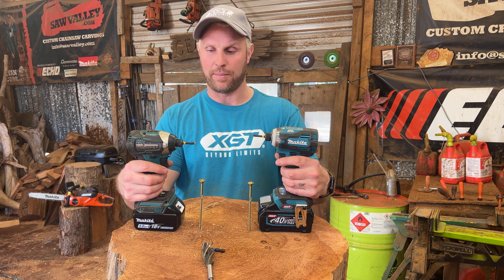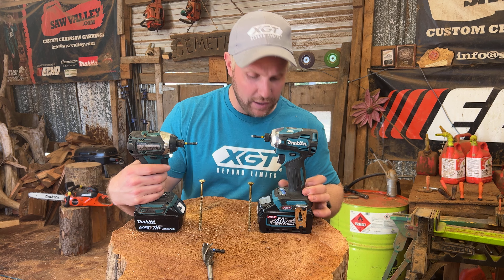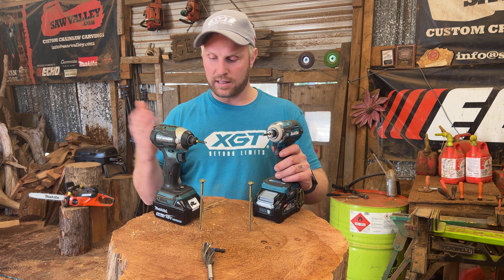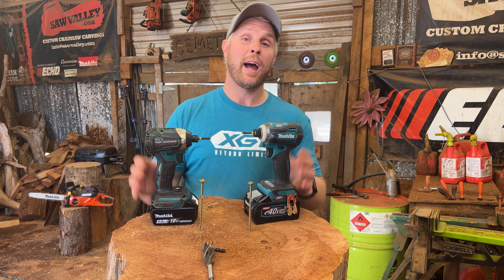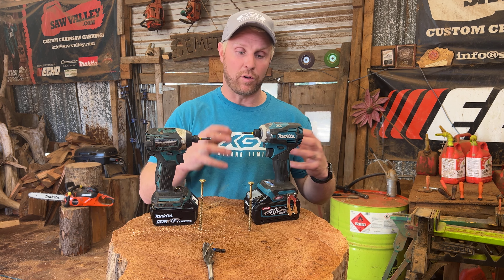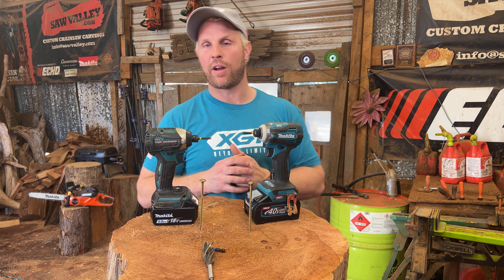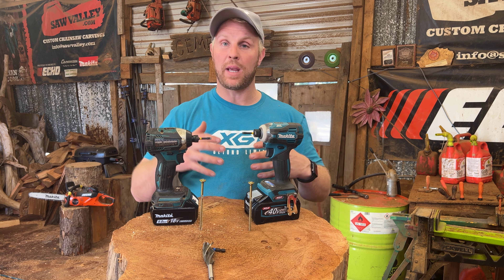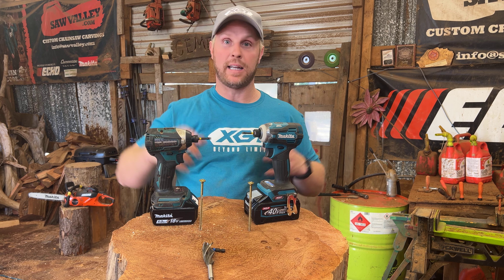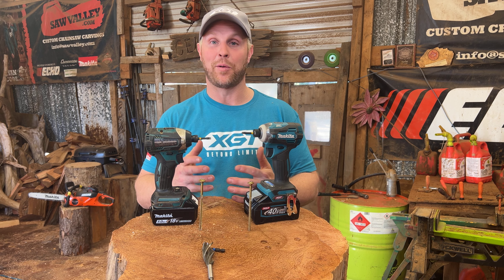Right now we are talking about this one versus this one. There are a lot of new settings on the 40 volt compared to the 18 volt — this one has basically slow to high, the S to H. I'm not entirely sure what those stand for. Don't come to me for technical specs; I'm going to talk about what I know from using these in my everyday life as a carver. Makita is one of my sponsors, but they're not paying me to make this video, and I genuinely don't know which one's going to win.